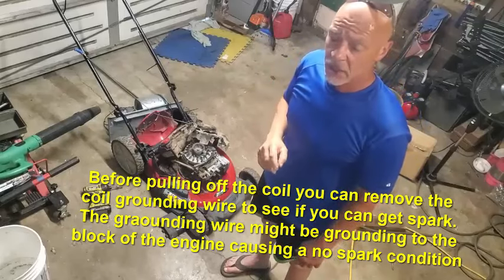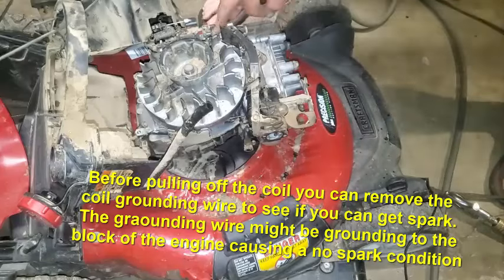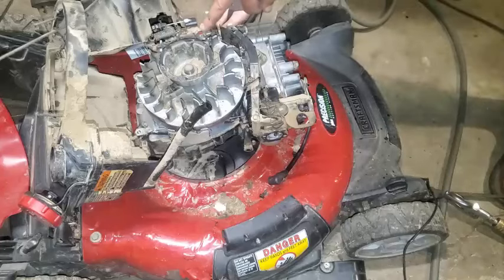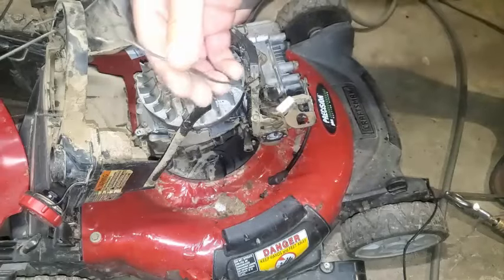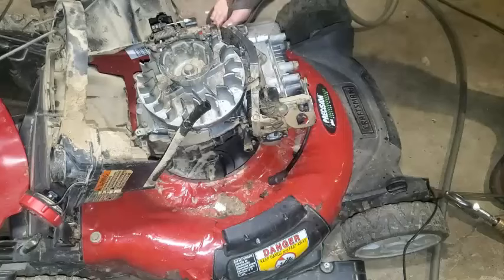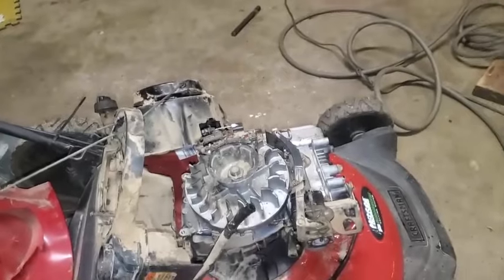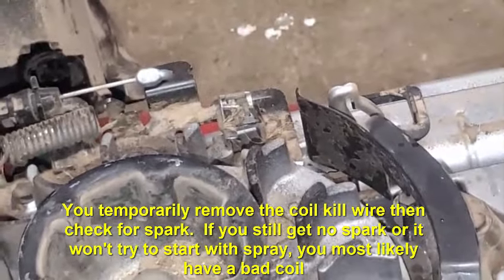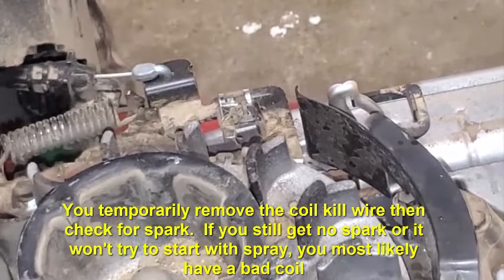I'll show you how I tested the coils. There's a little bitty connector right here where this wire goes. If this is not grounding or not working, it's causing this wire to ground the ignition coil, and that can make it not have spark. So before getting a new coil, I'll take that off. This is basically the kill switch on the mower. When you do the bail action, it's not grounded when the engine is running, and then when you turn it off, it grounds.